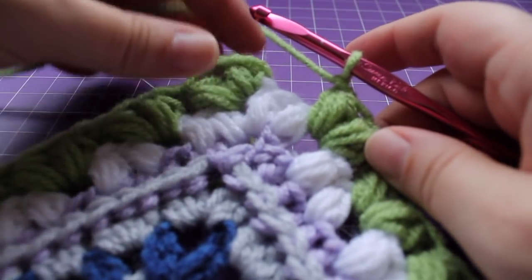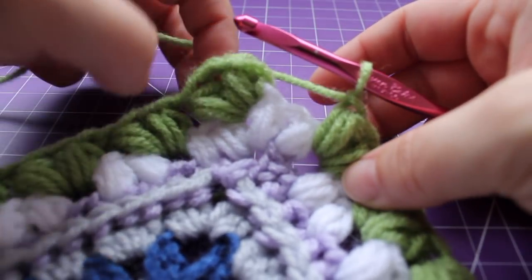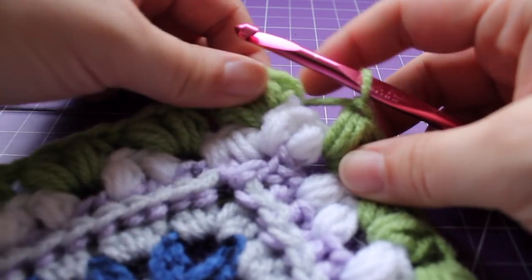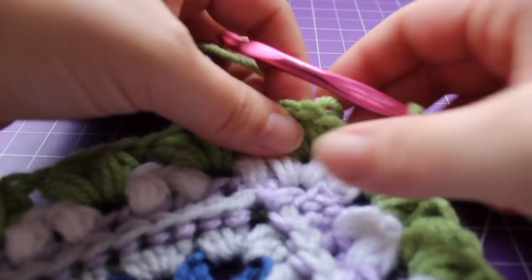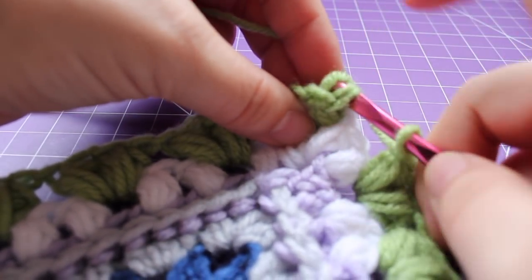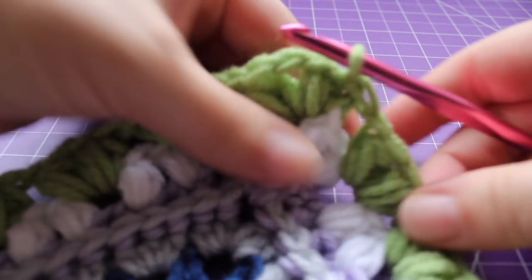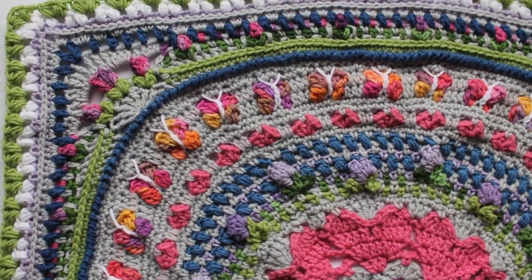Here we are at the end of round two. I just finished with a chain one after this puff V stitch. Join with a slip stitch to our beginning puff — you can see the chain two, and at the top of the puff under those two strands in the tail, join with a slip stitch. Fasten off the guava. That completes this round of work.